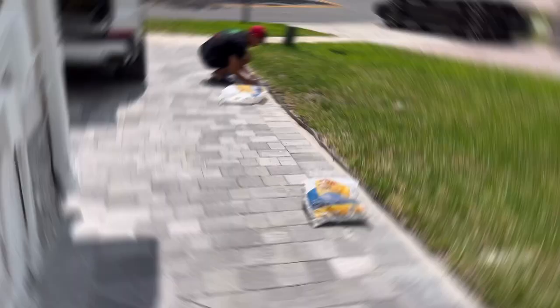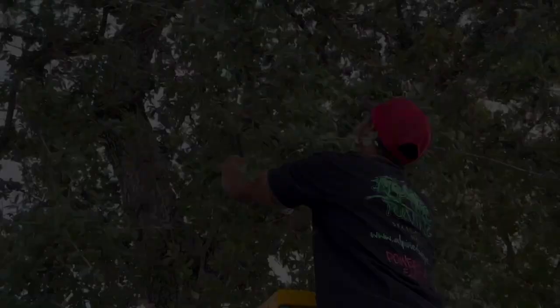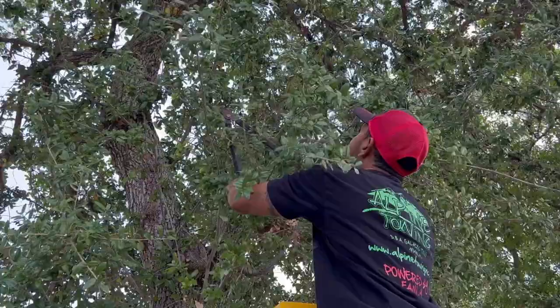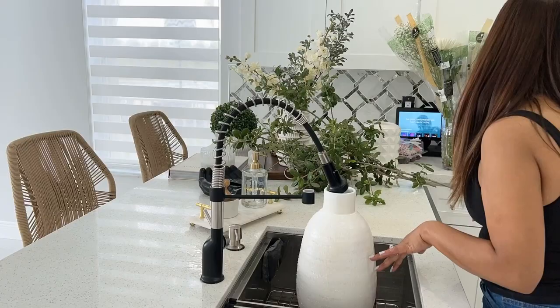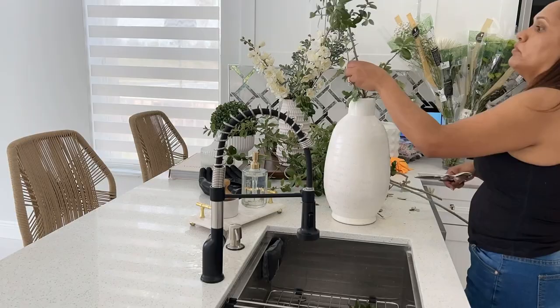I was cleaning inside while my husband was outside doing some front yard work, and I was like, 'Babe, can you give me some branches?' I just wanted to bring the outdoors in and make it feel fresh and natural. So I made my own little branch arrangement using this beautiful vase and put it on the dining table. I wanted something very simple with clean lines and didn't want to spend money on it — and it looked really nice.